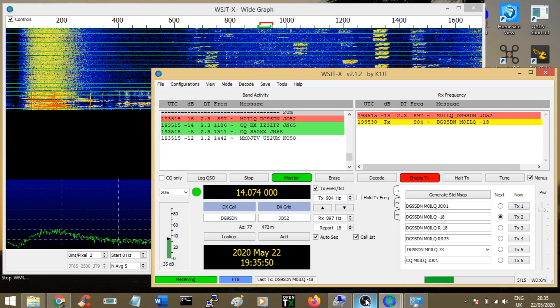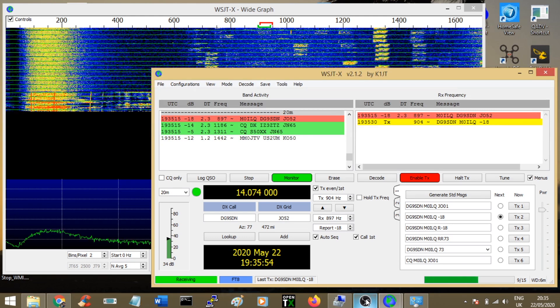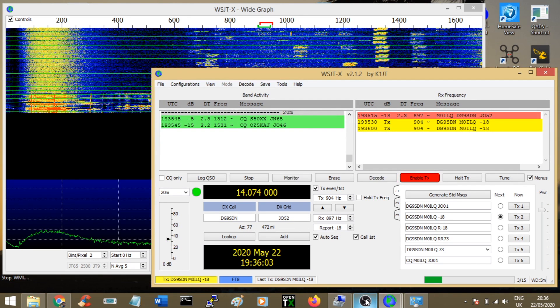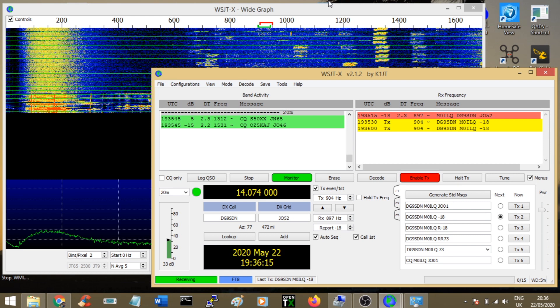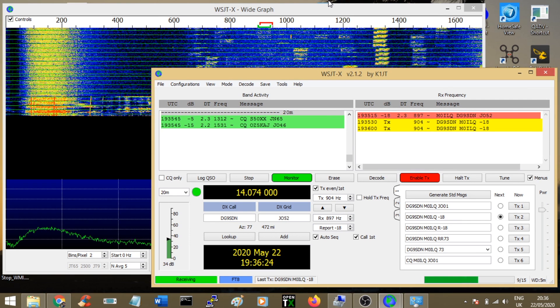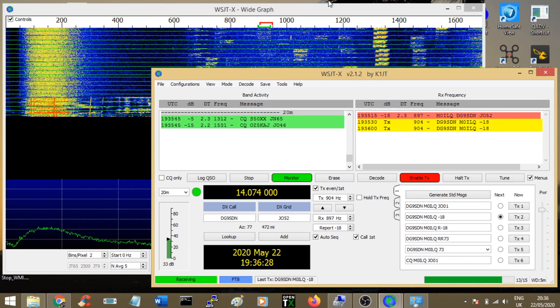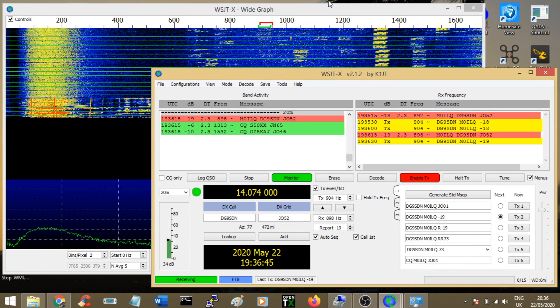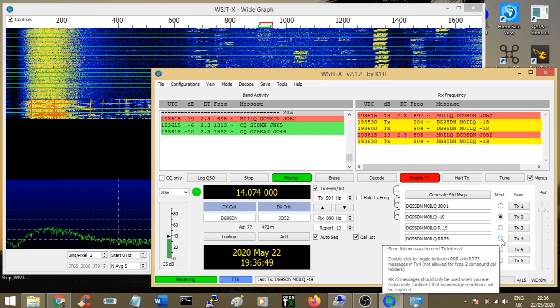We're just going over to the FT8 screen. As you can see we've just started a QSO - DG9SDN on the left. You can see I've just transmitted down in the bottom left there, sending him his signal report of -18 dB. Now I'm receiving again. Receiving depends on the volume I've got the 857D set at, with the output of the 857D going into the mic. I'm transmitting back to him at -19 dB. Over on the right is the power - I've normally got that at about 90%.